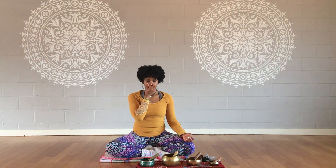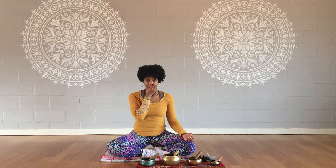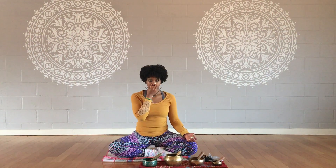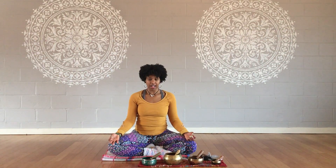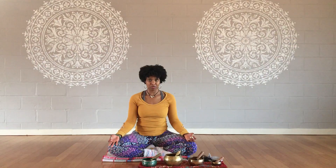Inhale through the right nostril, switch, exhale through the left nostril, inhale through the left nostril, switch, exhale through the right nostril. That's one round — do that three to five times, or even up to 10 minutes if you'd like a more full experience of your pranayama.